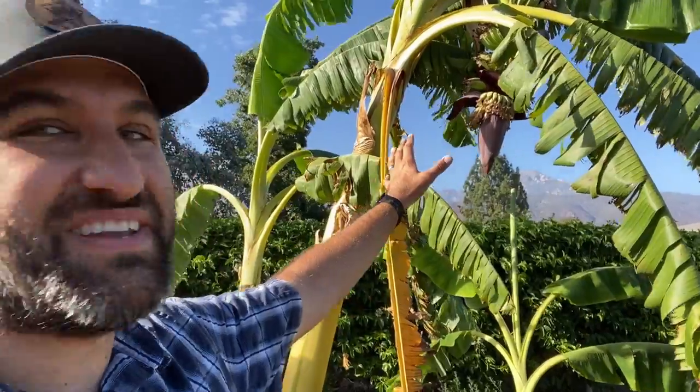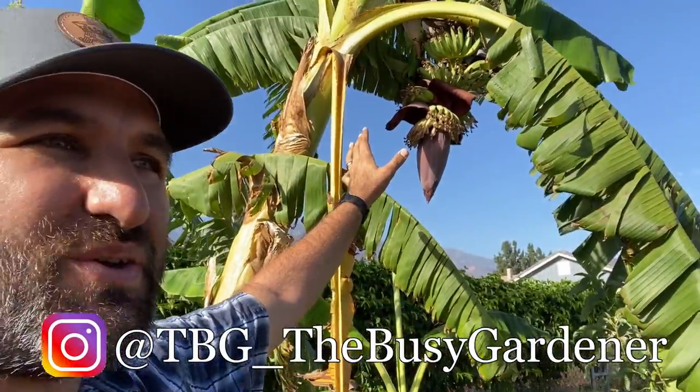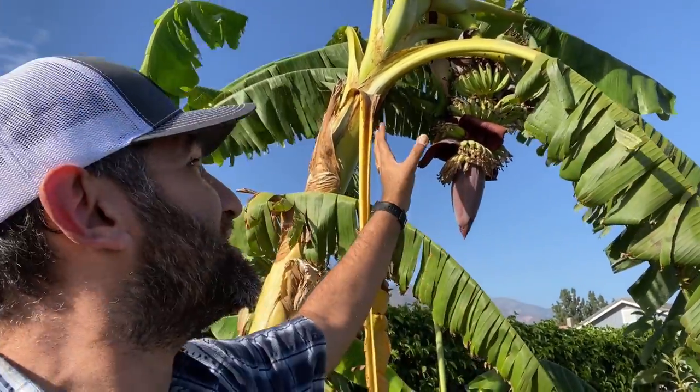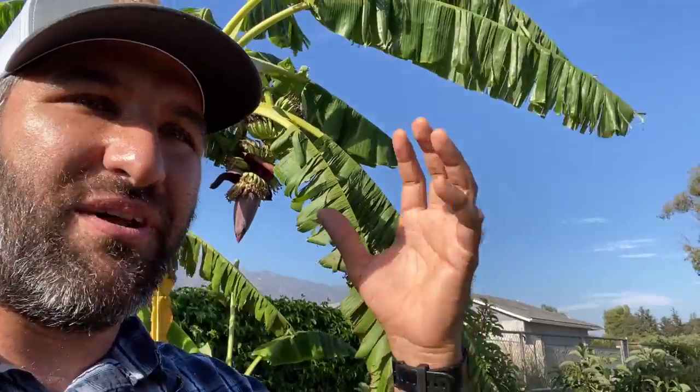Wow, guys, look at these bananas, how they're growing up here. Bananas are one of those things that, you know, you have them since you're a kid — they're not even this exotic thing, everybody eats them. And yet seeing some grow in my yard is just a very foreign thing. It's very different than the usual go and pick an apple or a peach or a nectarine and just take a bite out of it.